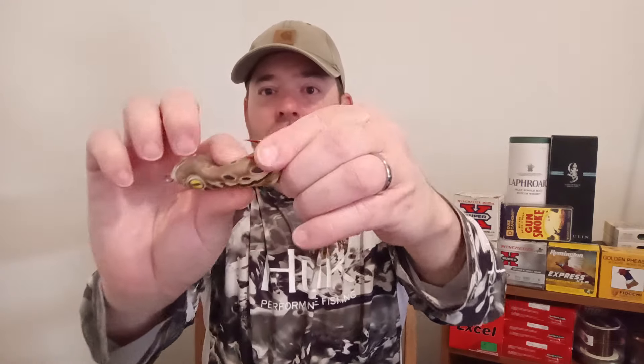One frog I use in super heavy cover — throwing into the swamp, over logs, through lilies — is this Scum Frog. This thing has caught so many fish. Look at all the paint missing off the red hook — that's from bass hitting it. I think the reason bass really hammer this thing is the bottom texture. Most frogs have a solid color, but because this one is patterned, I think fish key in on that before they decide to hit it. This Scum Frog has come through some of the heaviest cover I've thrown it into, despite the hooks being angled up.